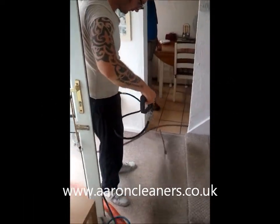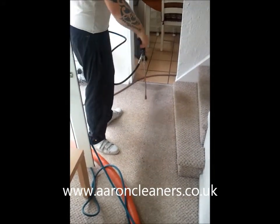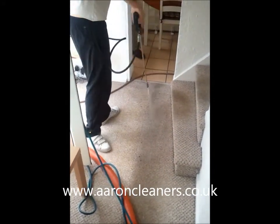Luke's just spraying up with SPM — you can see this little pull-up hallway here. This cleans up fantastic with the Rotovac.